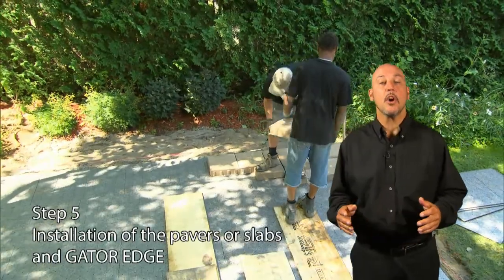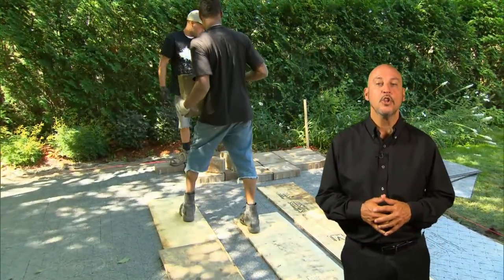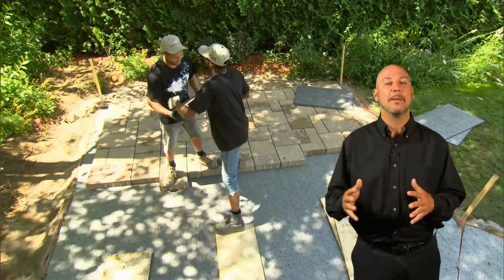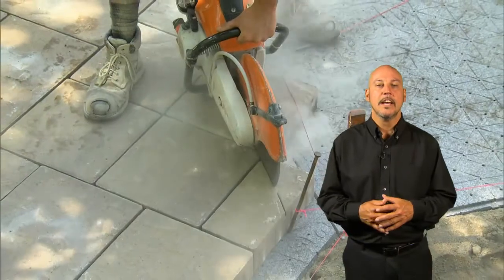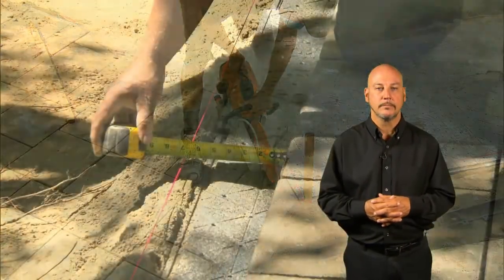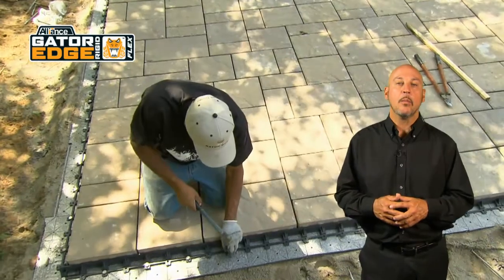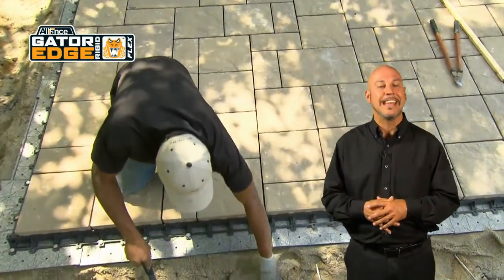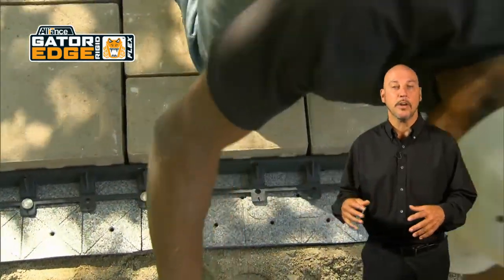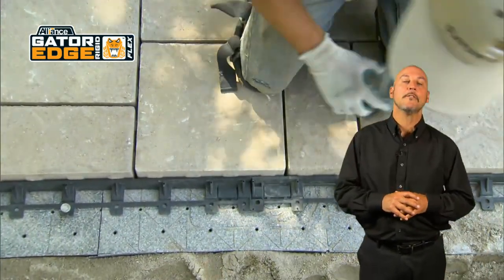Step five: install the pavers or slabs and the Gator Edge. Lay the pavers or slabs directly on the GatorBase in the selected pattern; use a rubber mallet to adjust them. To avoid damaging the GatorBase, create a path with pieces of plywood. Some cuts may be needed — wear masks, glasses, and earmuffs for protection. Make sure the GatorBase is 6 inches (15 centimeters) wider than the paved surface. When Gator Edge is installed, there will be plus or minus 4 inches of GatorBase exceeding. Place a nail every second hole to maximize lateral support, and use the twist-and-lock system to ensure continuity and reinforce the complete system.